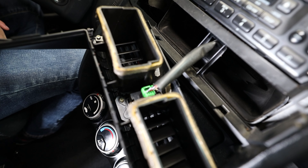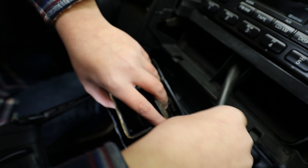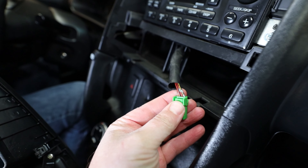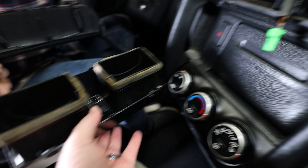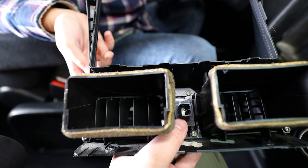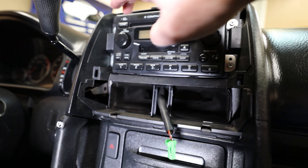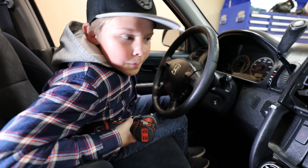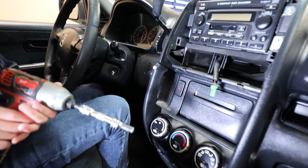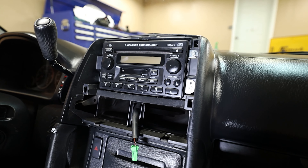Now you've got to undo that little connector right there. It has a little clip right there that you push, and then that slides out of its little connector. So now it's time to unbolt the radio. You've got a screw here, a screw here, one here, and one here. KJ grabbed an impact driver and he's going to put an 8mm socket on the end of that to take those screws out.